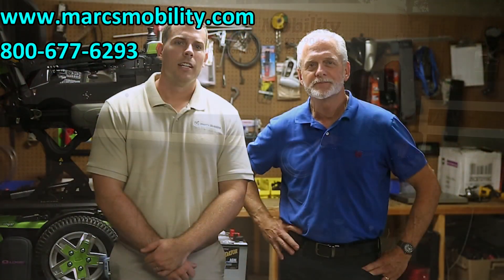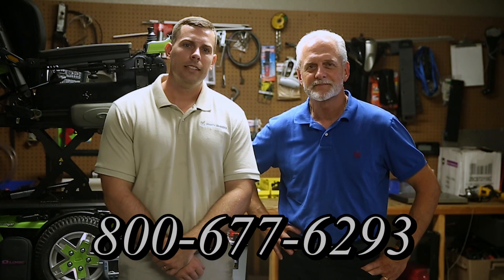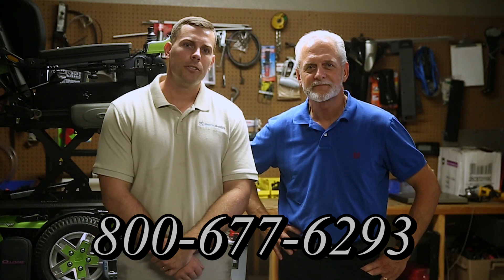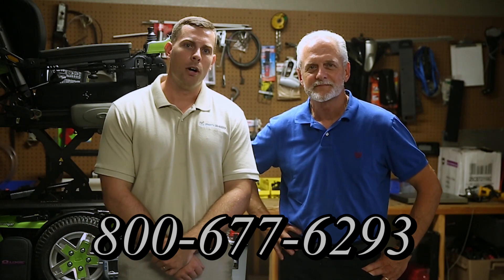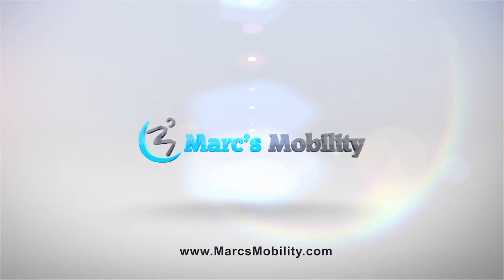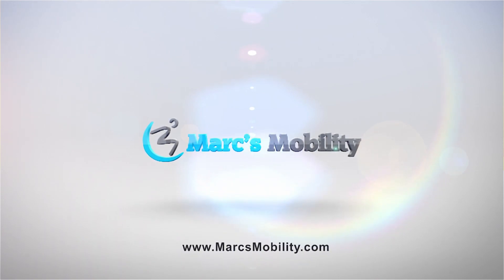Hi, I'm Mark, and my name is Alex. We are a family-owned business for over 25 years. We have many products available, not just what you see in this video. If you would like to learn more, you can call the number below at 800-677-6293, or you can visit us directly at www.marksmobility.com. See you next time — please visit us at www.marksmobility.com.